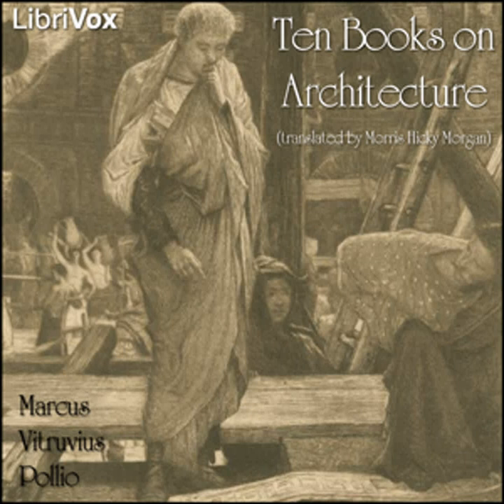Introduction. This LibriVox recording is in the public domain. Recording by Fredrik Karlsson. Ten Books on Architecture by Vitruvius, translated by Morris Hickey Morgan. Book Nine, Introduction. The ancestors of the Greeks have appointed such great honors for the famous athletes who are victorious at the Olympian, Pythian, Isthmian and Nemean games that they are not only greeted with applause as they stand with palm and crown at the meeting itself, but even on returning to their several states in the triumph of victory they ride into their cities and to their fathers' houses in four-horse chariots and enjoy fixed revenues for life at the public expense.